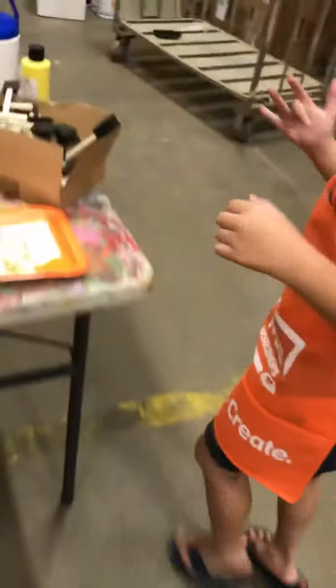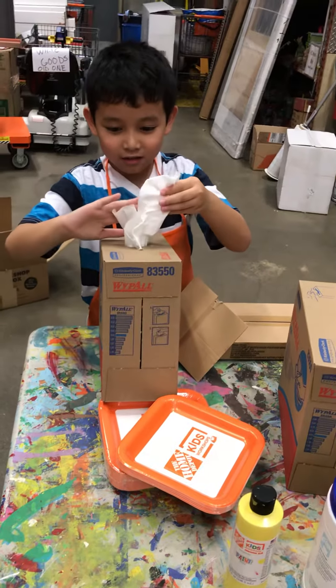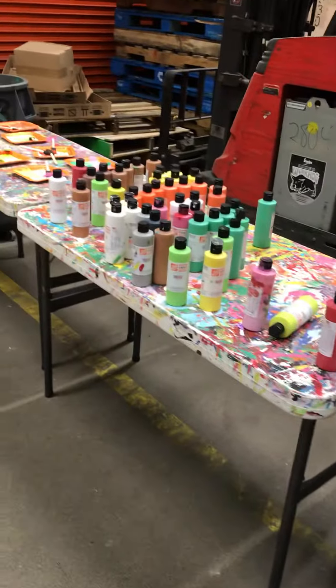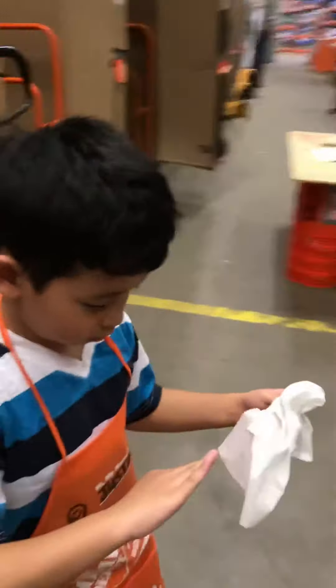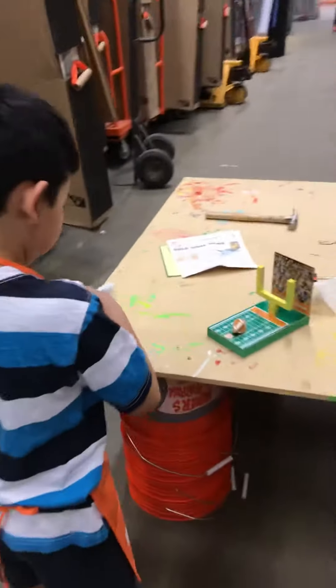I'll get paper and dry paper there. A lot of fun, huh?